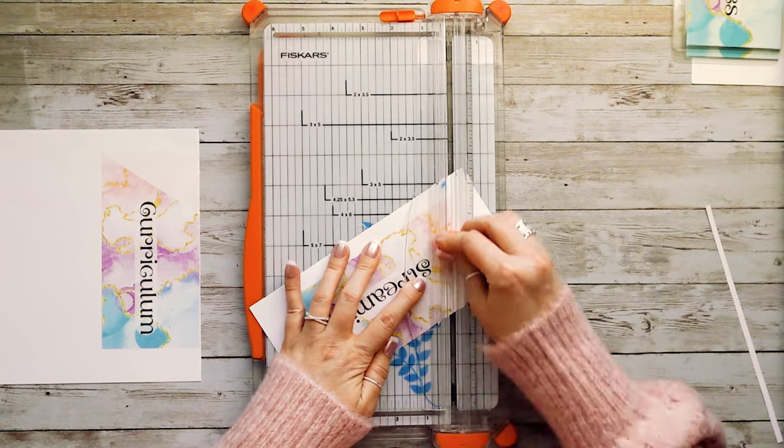If you have any questions about this tutorial, please let me know in the comments. Also let me know if you decide to make your own peekaboo envelopes and how it went — I would love to know if this tutorial was helpful. I hope you guys have a great rest of your week and I'll see you in my next video. Bye!